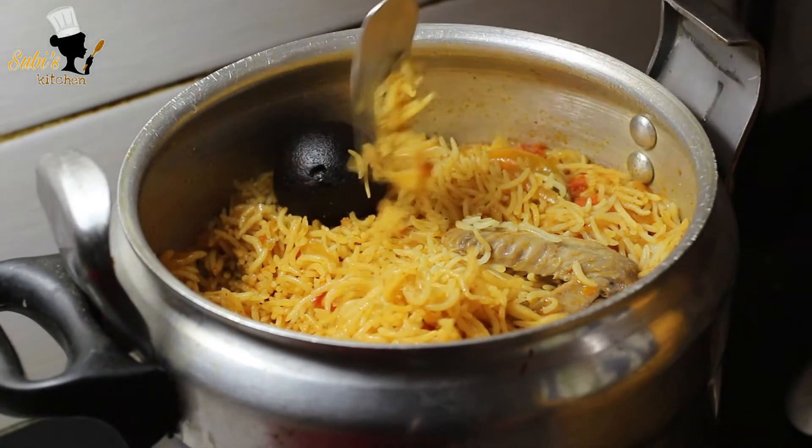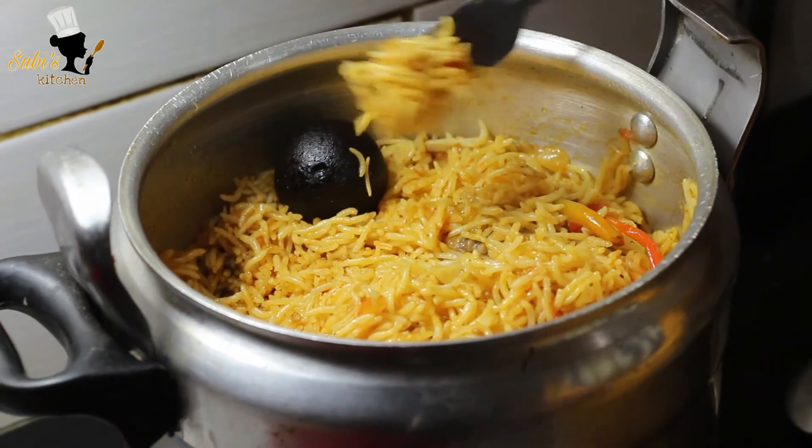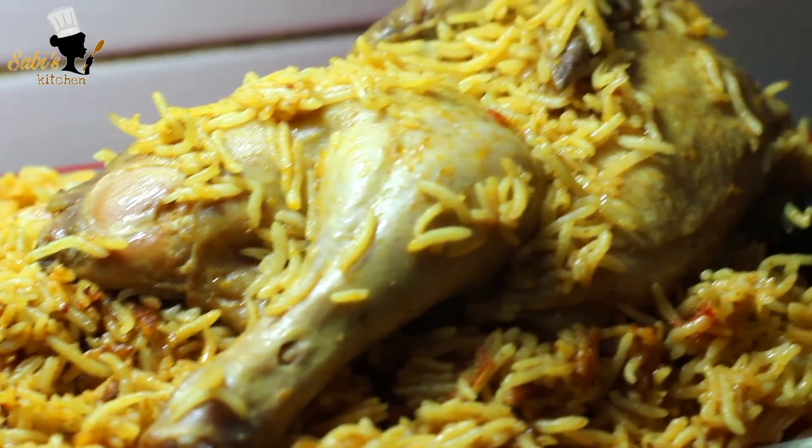Let's mix it in a little bit. I'm going to mix it in a little bit.